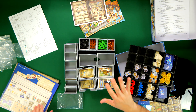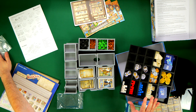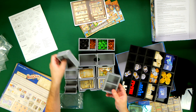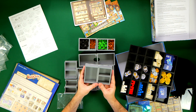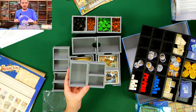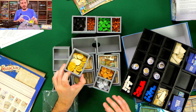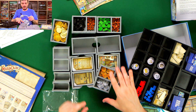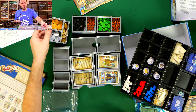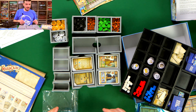Let's do the doubloons next — trays three and four. These are going to hold our doubloons, our money, our currency. Done. We've got our fivers on a dedicated tray, and then our value one and value two doubloons on the other tray. Everything very neatly organized.